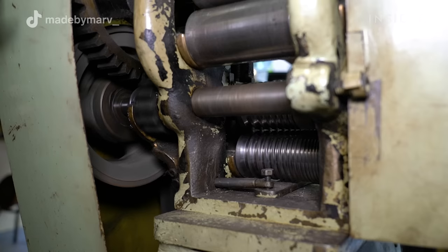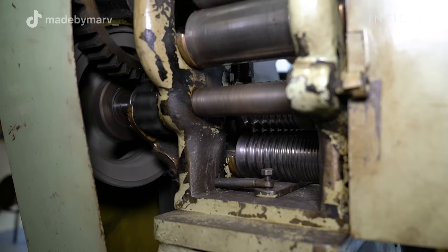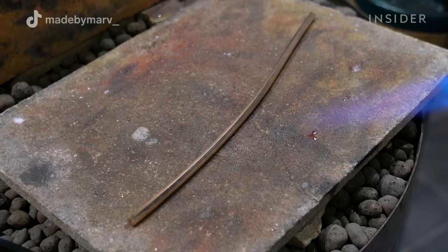A rolling mill is a metal forming tool used to make both metal sheets and wire. The way it works is that you pass the metal through it several times while closing it up more and more each time to reduce the thickness of the metal.